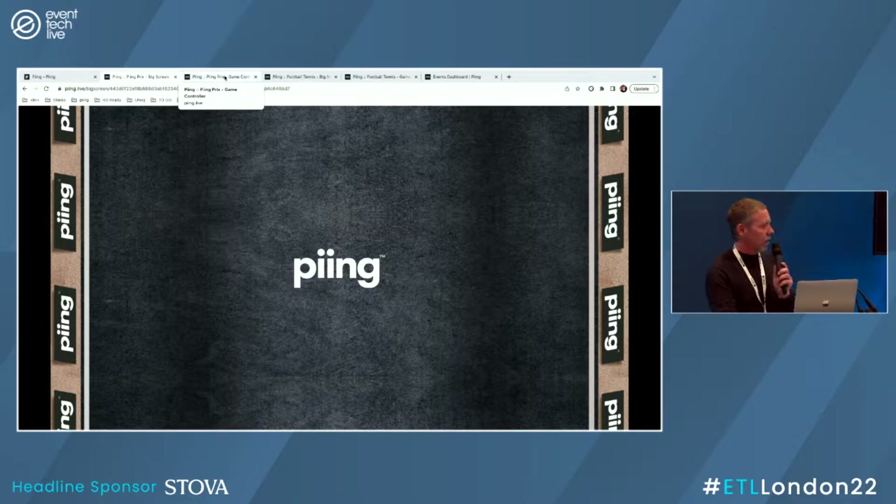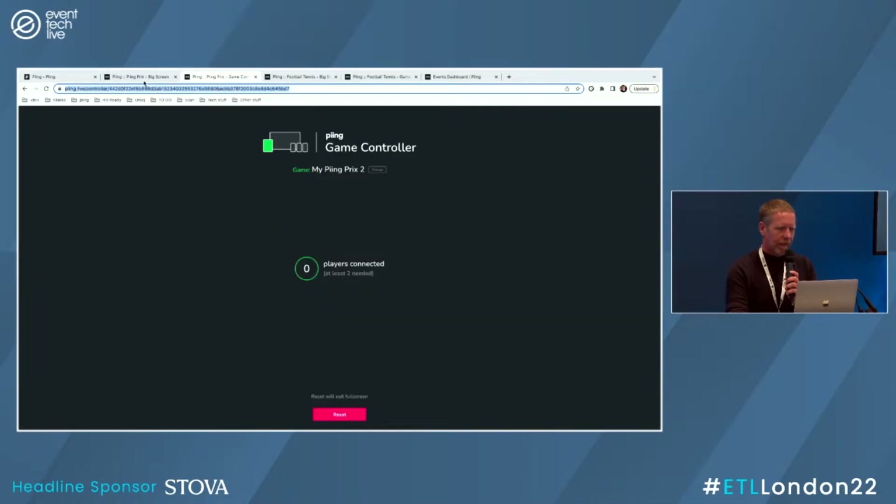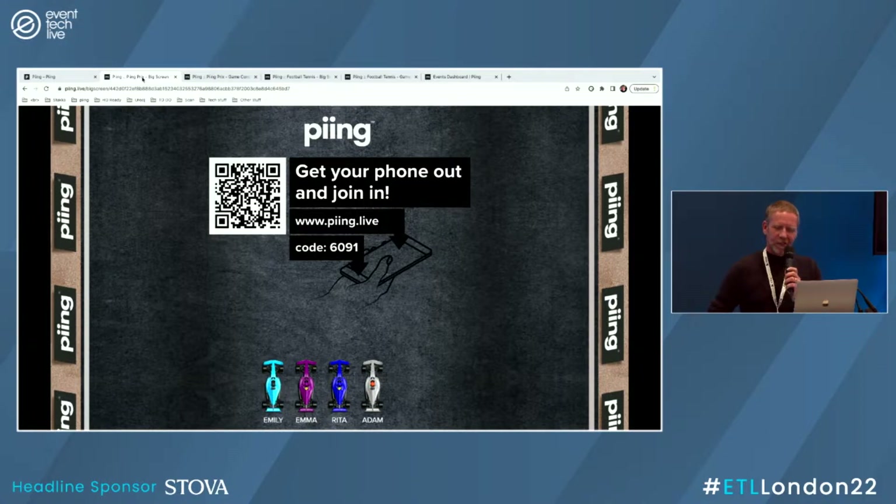We've just got a holding screen at the moment. I'll allow players to join. If anybody wants to scan the QR code, or if they want to go old-fashioned, they can just open up the browser and type in www.ping with two i's .live 6091. We can see straight away we've got Emma, Rita — straight in. Pole position in this game. This is one of the games we developed; it was used at Silverstone this year and various other events.